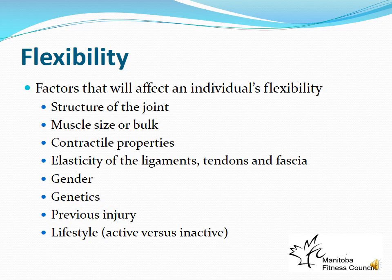Muscle size or bulk doesn't make you inflexible — bodybuilders tend to be quite flexible. However, if a very large bicep muscle physically prevents the forearm from making full contact, that limits range of motion — the muscle takes up too much space rather than becoming inflexible per se. Similarly, excess body fat can limit movement. Contractile properties also matter — stretch reflexes limit stretch, especially when done quickly, and the elasticity of ligaments, tendons, and fascia affects flexibility.